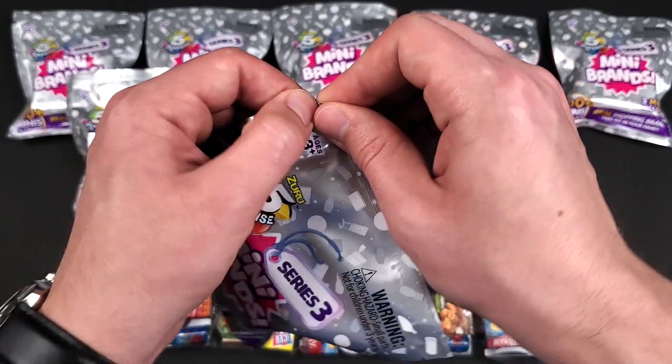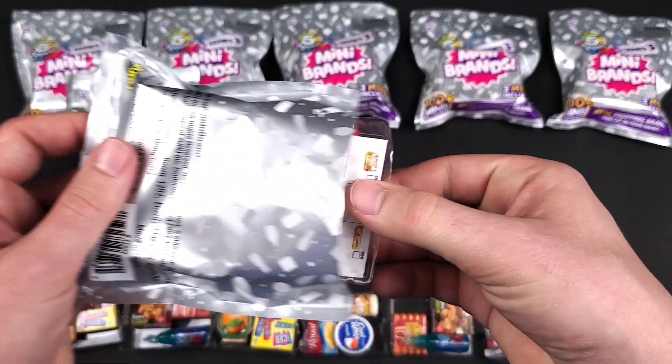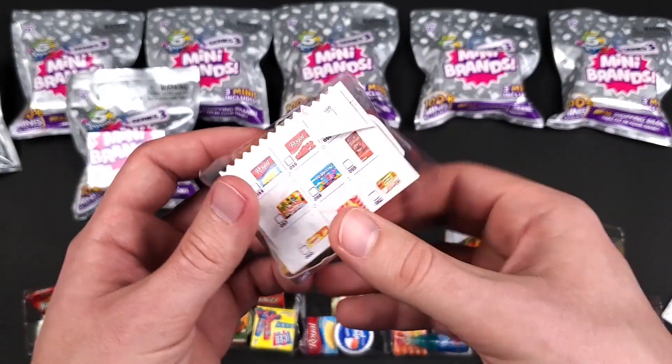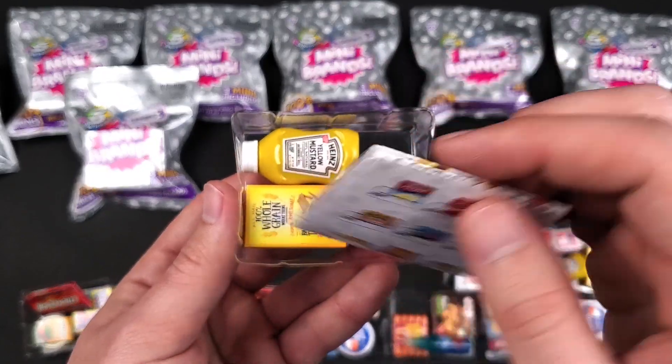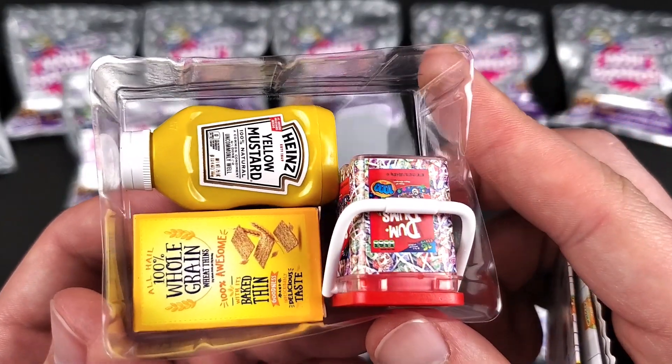Let's see what's in here — I can already see it. Yep, Dum Dums, Heinz Yellow Mustard, and the Wheat Thins once again.